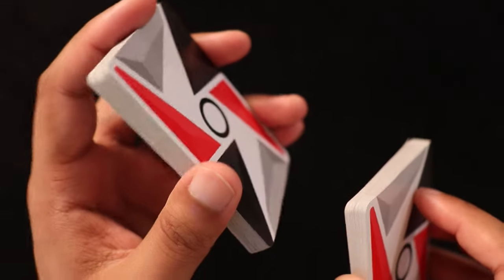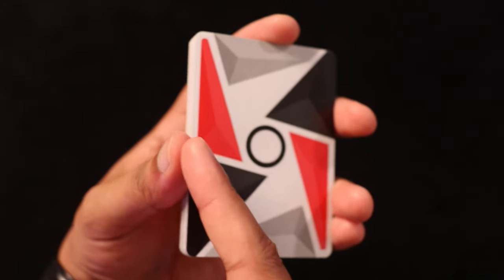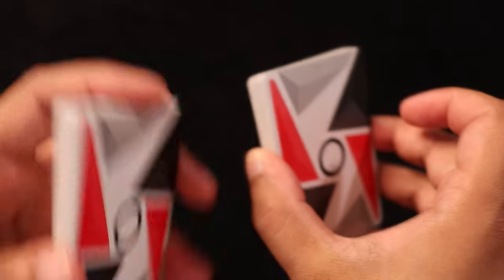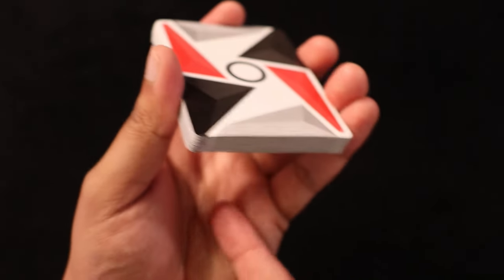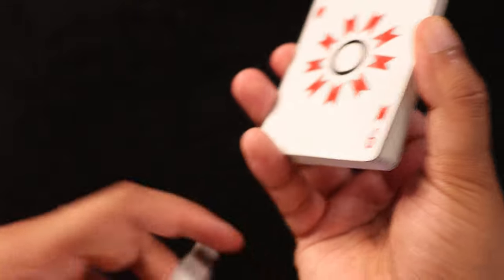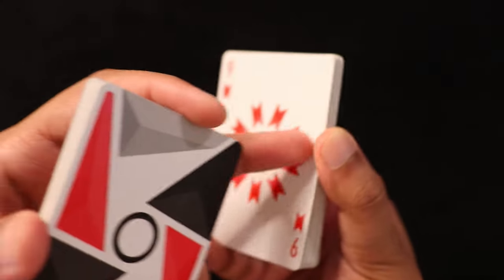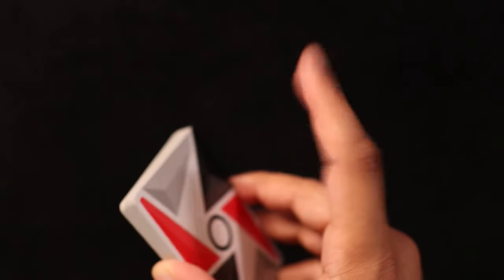The non-dominant hand is going to be holding the top packet. So you have your thumb on this side, your ring and pinky finger close to the bottom, middle finger right there, and index finger on top. For the bottom packet, I'm going to have my thumb on this side. Notice how the deck is face down here, and the faces of the cards are facing the palm of my hand. Whereas with my dominant hand, the palm is facing the back of the playing cards. My pinky finger is on the bottom, thumb on the side, middle and ring finger on this side, and my index finger is just on top.